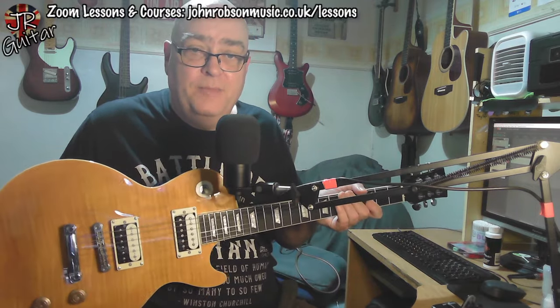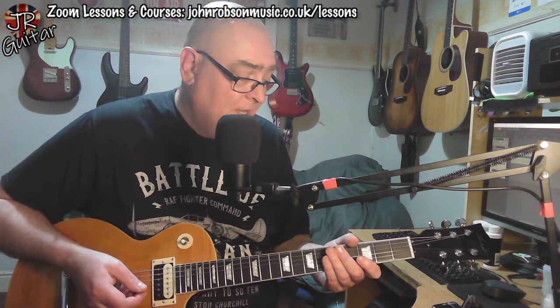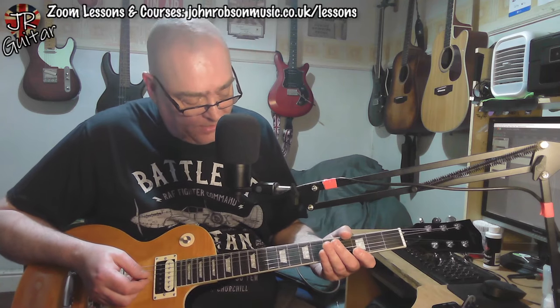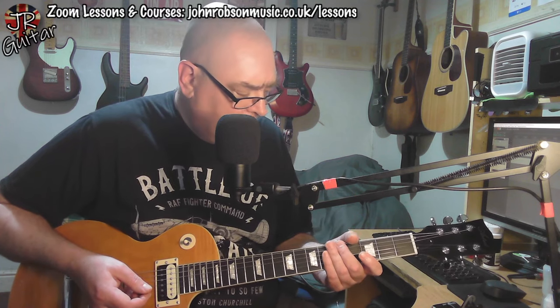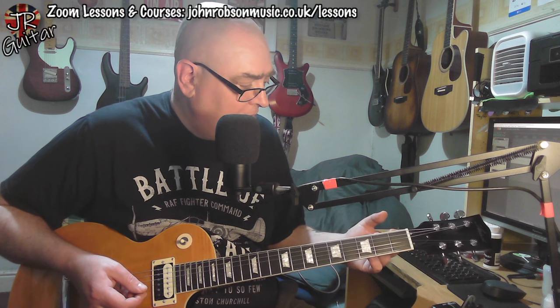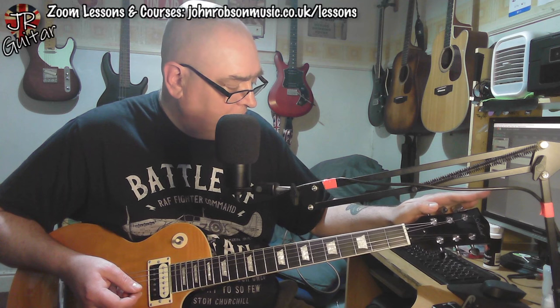The fretboard is something that on the website is referred to as 'eco rosewood.' I have no idea what that is — it looks a lot like ebony, you don't really see a lot of wood grain in it. So I'm thinking, is it the same sort of stuff as that reconstituted wood that Gibson were using for some of their fretboards? What did they call it — Rich Lite or something? It might be some kind of material like that.